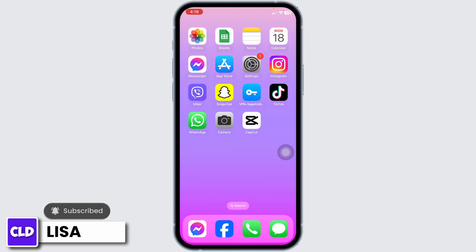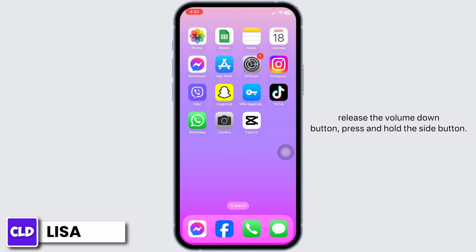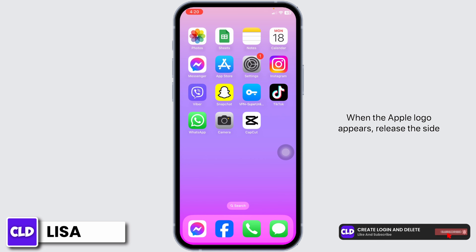Go ahead and press and quickly release the volume up button, press and quickly release the volume down button, then press and hold the side button. When the Apple logo appears, release the side button.